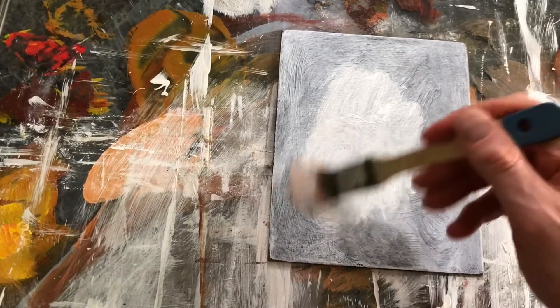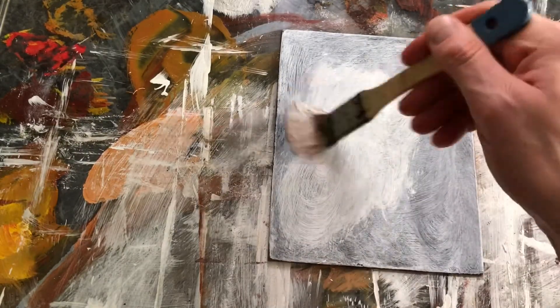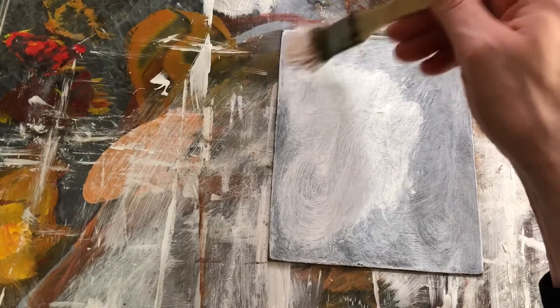Some people like to sand in between layers; I typically apply it thin enough that it doesn't really need to be sanded, and I actually like the texture. So it's really just a preference of whether you like to sand in between applications or not. Typically I'll do two to three applications.